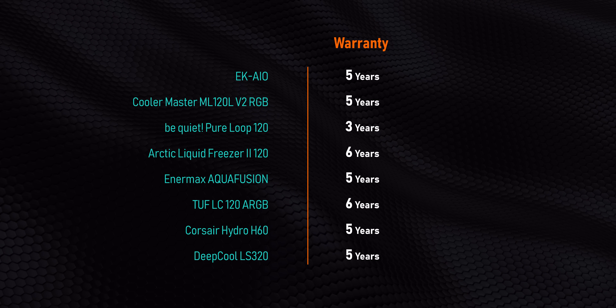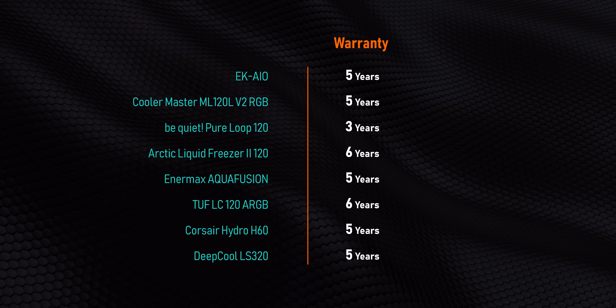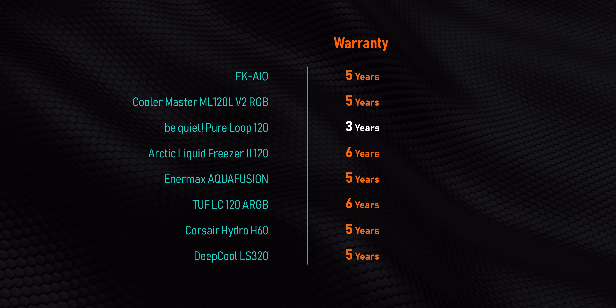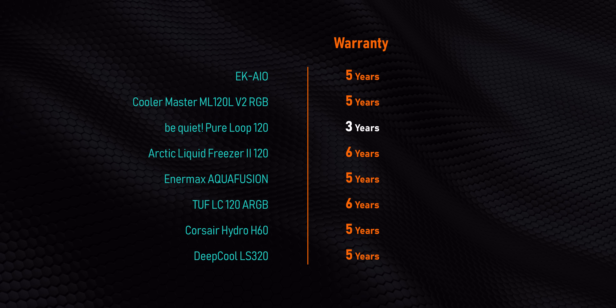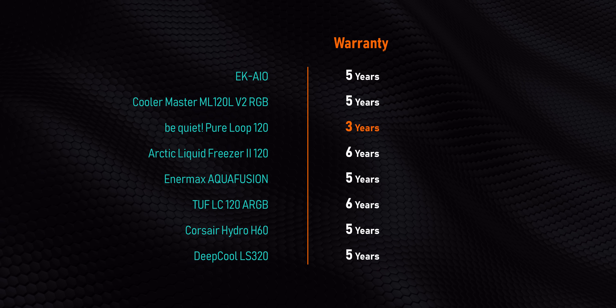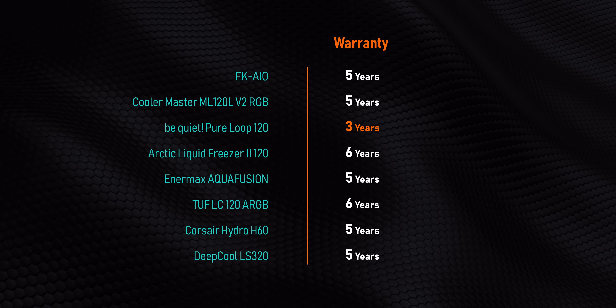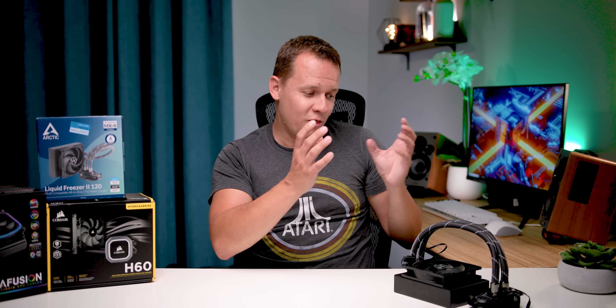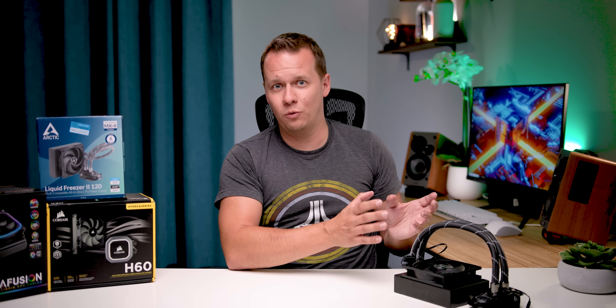Warranty is another critical thing — pretty much everyone here gives you between five and six years on these AIOs, which gives at least a little confidence about their longevity. Except I'm pointing at you, Be Quiet — come on guys, do better. And the first thing I want to tackle early in this video is of course performance, because that is one of the cornerstones of the critiques leveled against these all-in-one coolers.